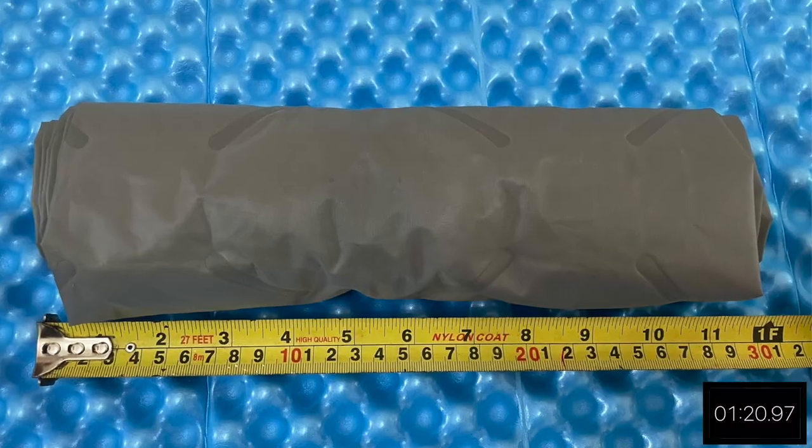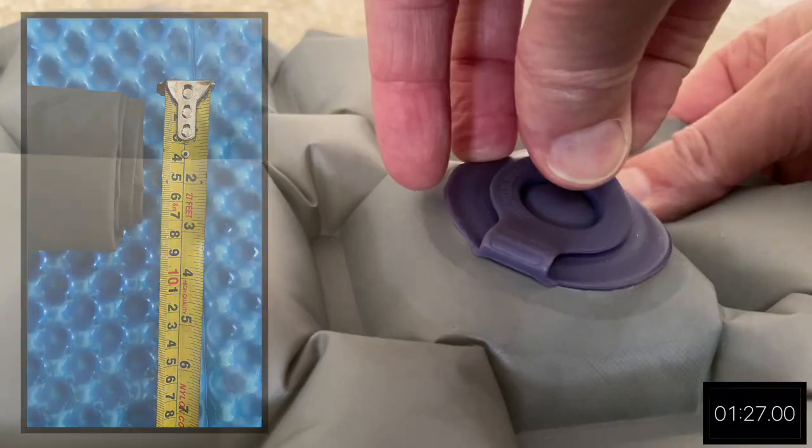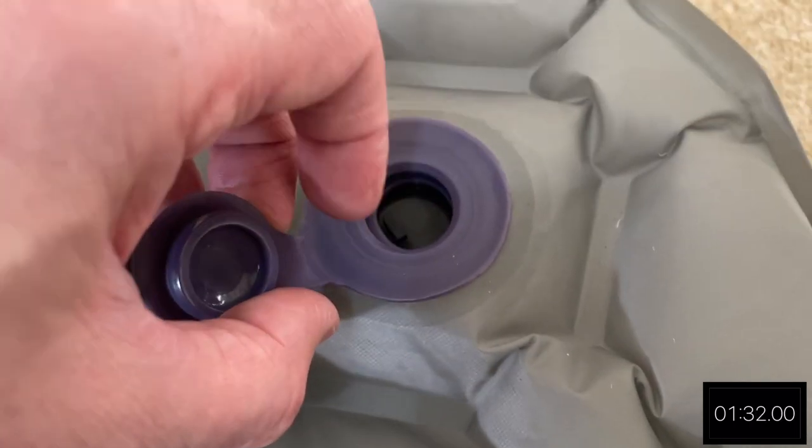It does pack down very small — I'll put the measurements up on the screen — and it's very quick to deflate, which is really good. As you can see it's not too bulky.